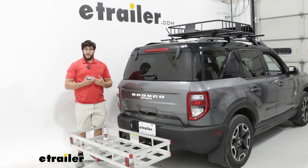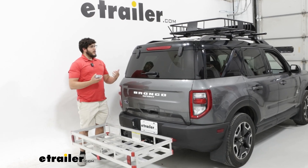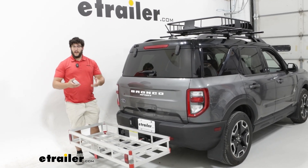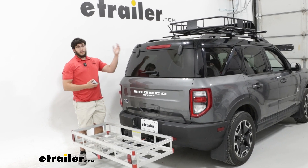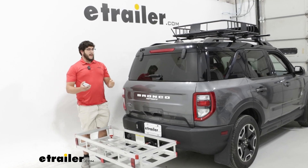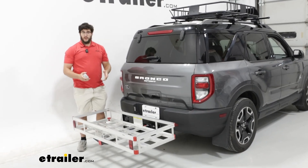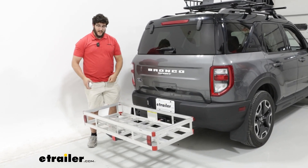The only downside for me with a roof basket is that not everything is going to be great to put up there. If I have anything like mulch or concrete, I probably don't want to put that on top of the vehicle because that's going to have a lot of spillage. Or anything that's really heavy, because I don't want to lift that above my head. Having a hitch cargo basket is going to be a lot easier to load.